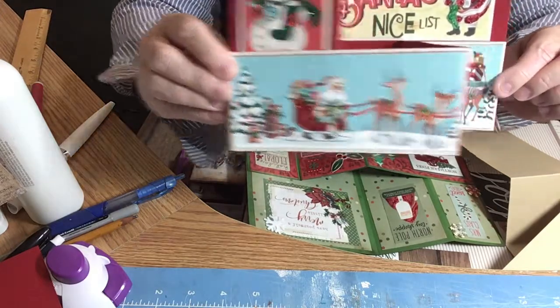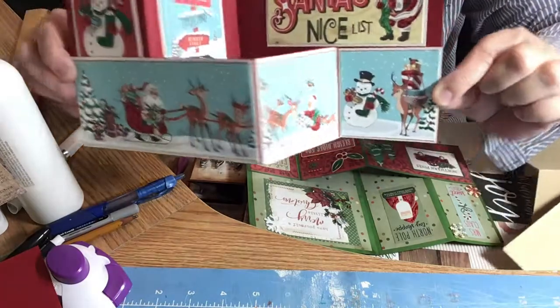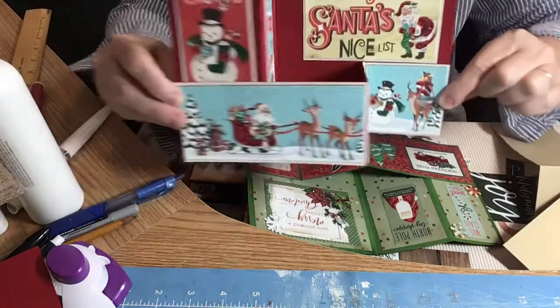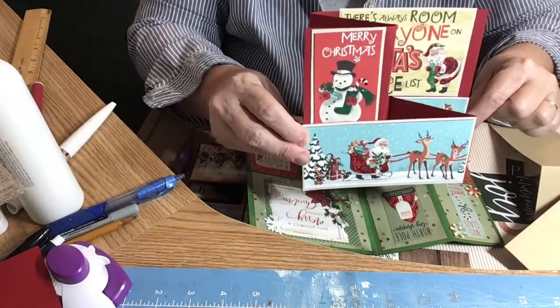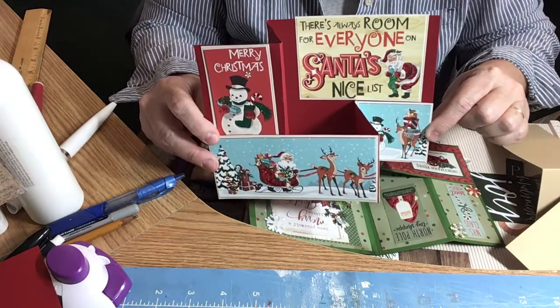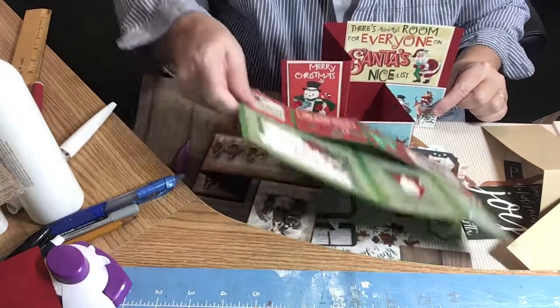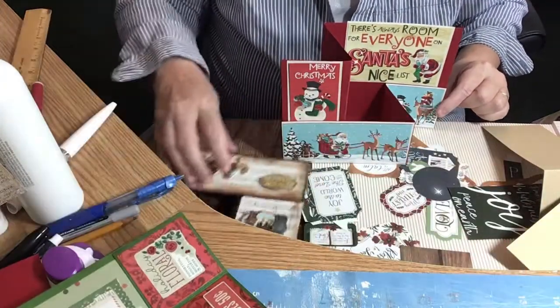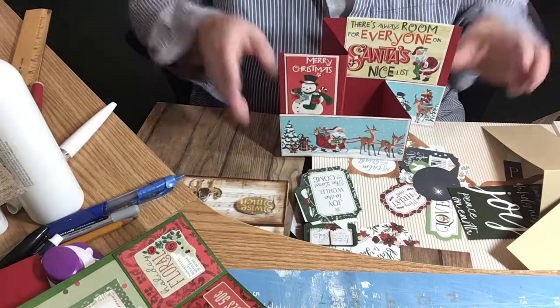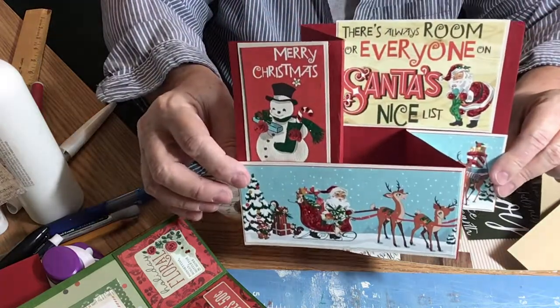This one is just using some cutouts from a vintage paper collection I have. And I used stickles. The old Frosty says Merry Christmas, and there's room for everyone on Santa's nice list. They just stand up — great way to use up paper.